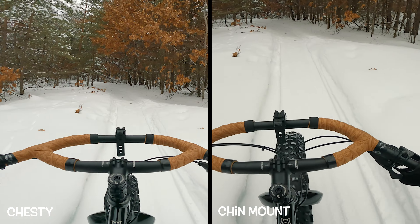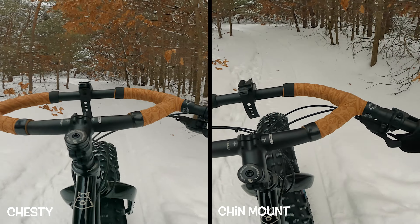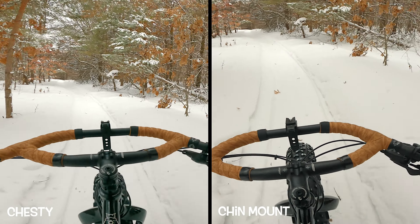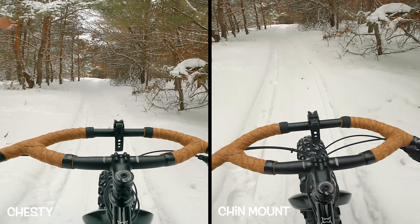On straight sections of trail, I don't think we're going to see much difference. Both options — the chest mount or the chin mount — are going to be pointing straight ahead at the trail and both are going to perform well. Cameras are synced up: chesty on the left, chin mount on the right. Both do well here on a straightaway.